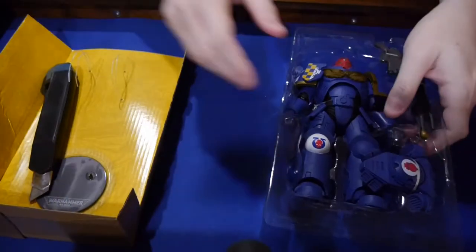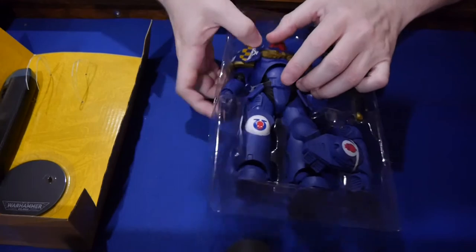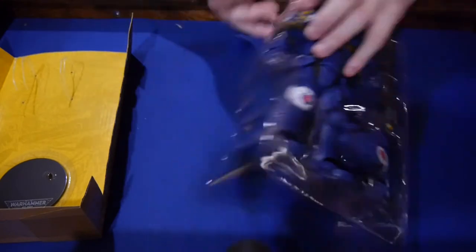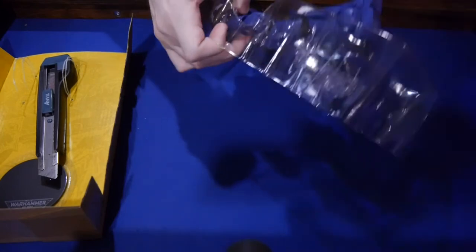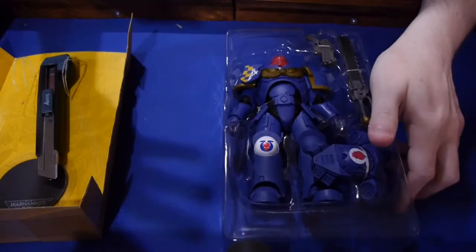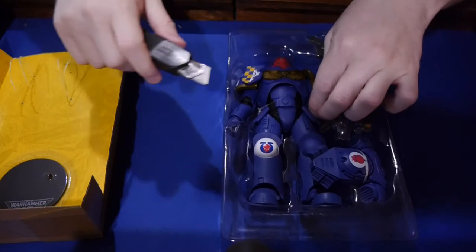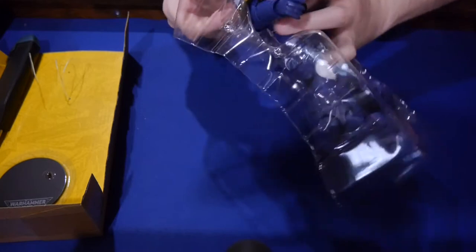I know it sounds weird, but I think the weight and the material figures are made out of obviously means a big deal. The weight has something to do with it too. You can buy those things that feel really cheap, really chintzy, cheap plastic, and you're just like — is it really worth the money? And oftentimes the answer is no. But this right away feels like it's worth the money, as far as the value of the figures.